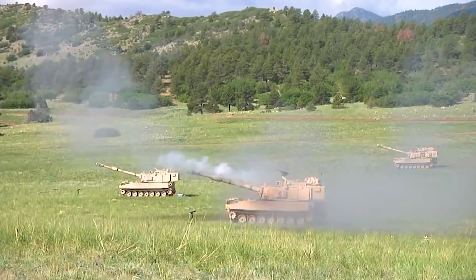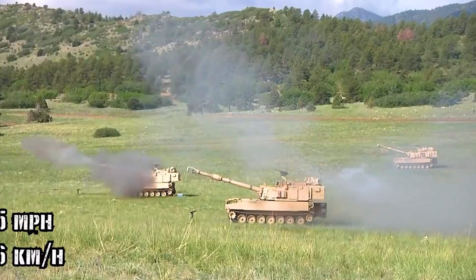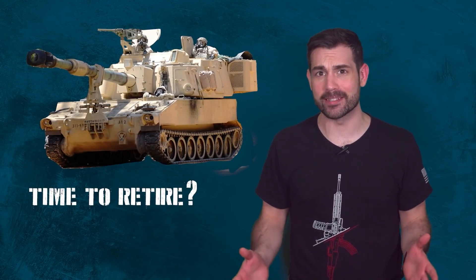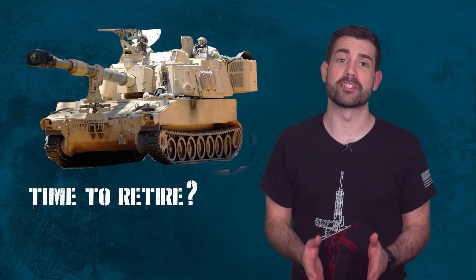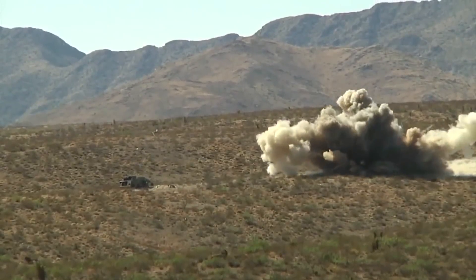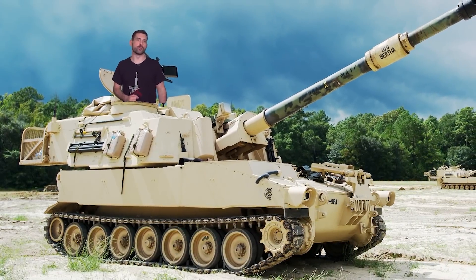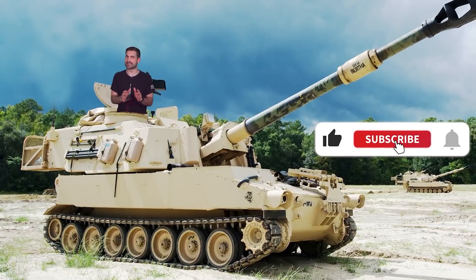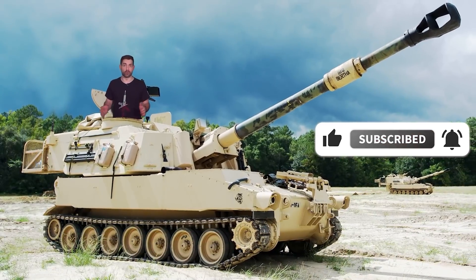The M109 is the American military's king of battle. It's a highly protective, fast-moving, mobile 155 millimeter yeet machine, but it's been around since 1963 and some military analysts believe it's fast becoming obsolete. So where did the self-propelled M109 artillery vehicle come from in the first place, and what are some of the tactics and procedures they've used over the years?